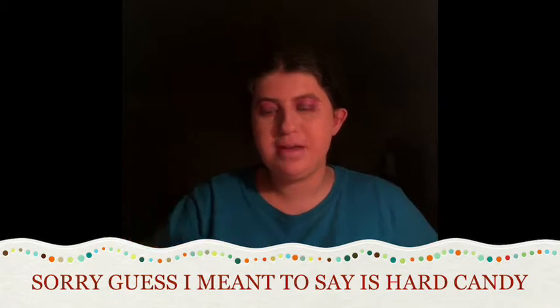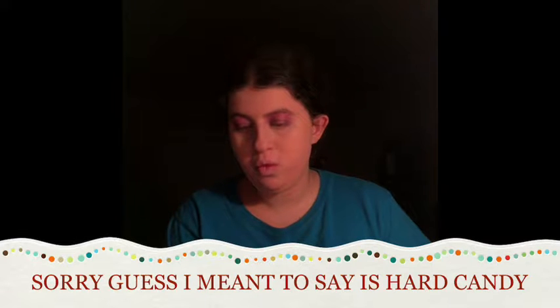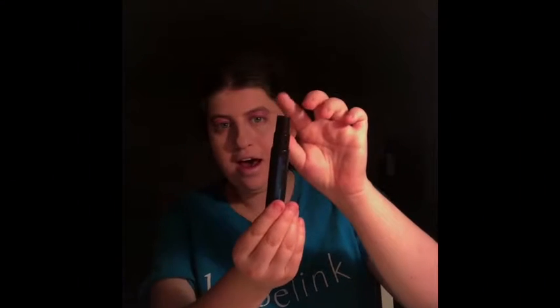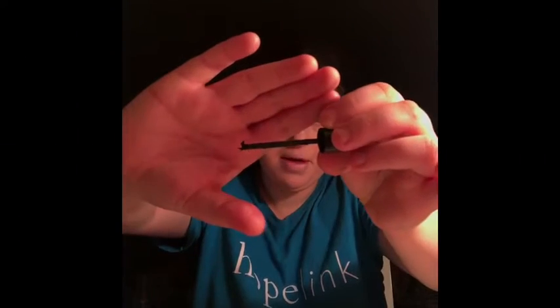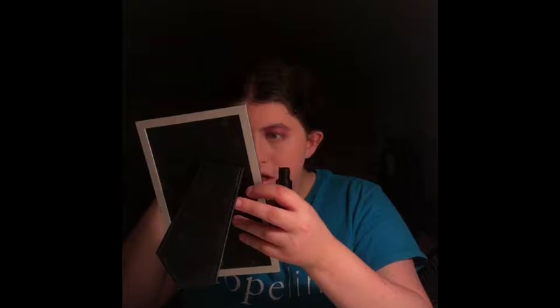I'm using my new Wet n Wild mascara — it's called Shiny When Wet. It has an eyeliner on top and a mascara on the bottom. The eyeliner is a little bit ruined so I'm not using that — just the mascara. You guys can kind of see how quickly it goes on. I'm going to go ahead and put my mascara on now.